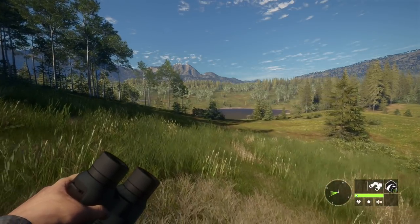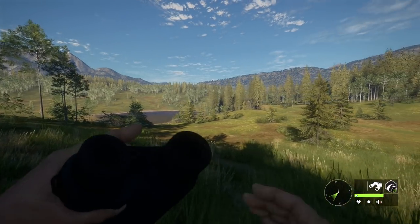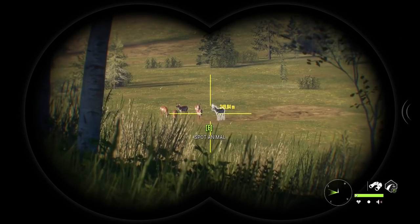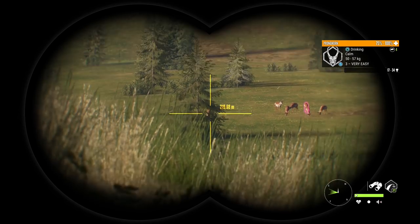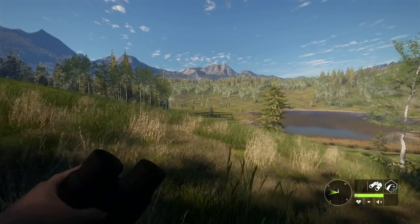I'm a little upset right now - I just recorded for about an hour only to find out the audio was completely borked, so I'm basically having to re-record everything. I don't really know what to do now, but I think I'm just gonna go for a pronghorn hunt with handguns.